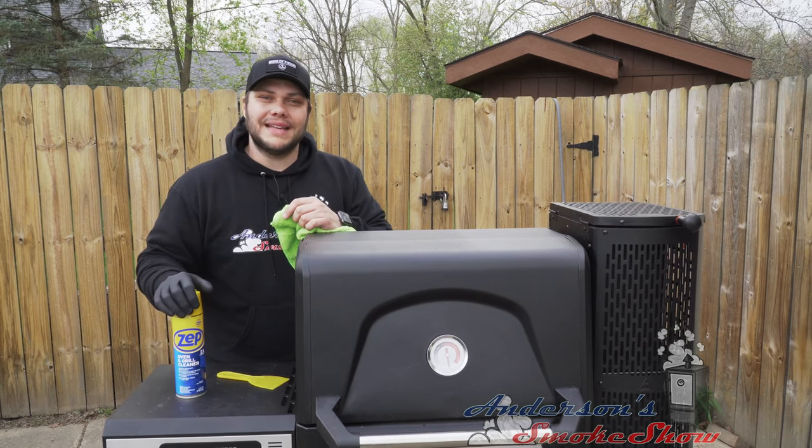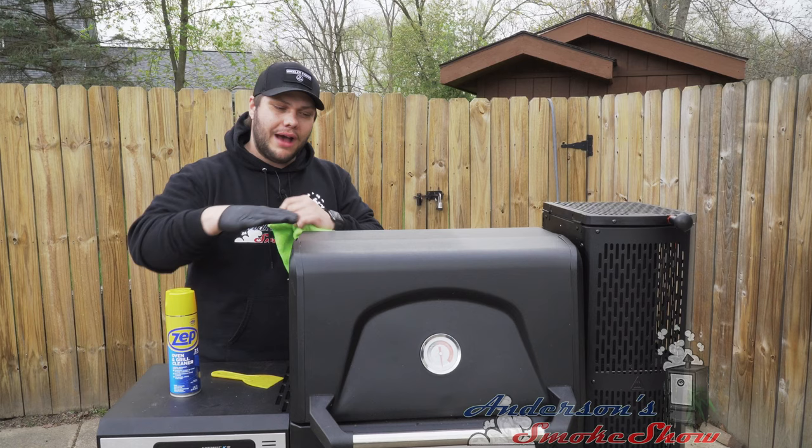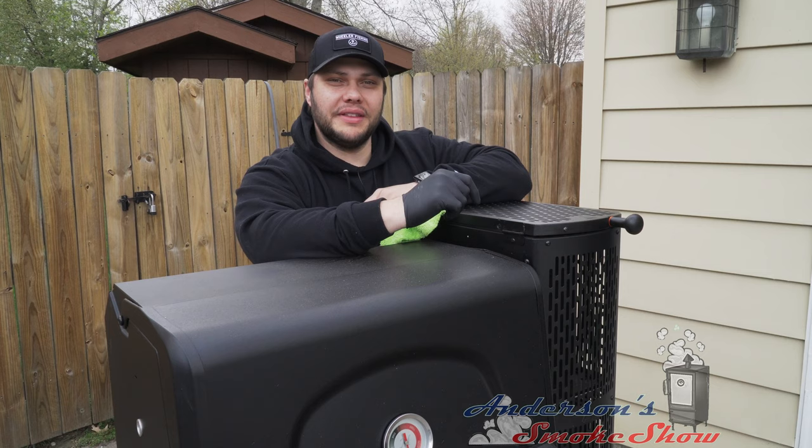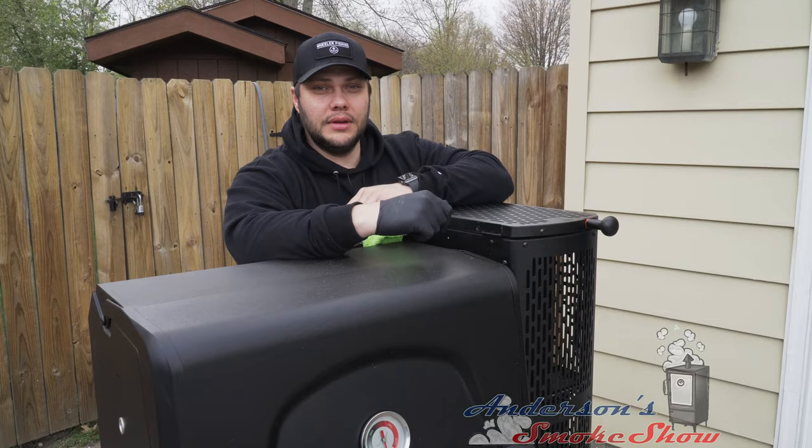Welcome back to Anderson Smoke Show. We've gotten a lot of requests on how to clean the Masterbuilt Gravity Series 560, and we're going to show you how to do it. Be sure to subscribe to my channel and ring that bell to keep up with the latest content. Be sure to like the video and write me a comment. Now let's get to cleaning this Masterbuilt Gravity Series.